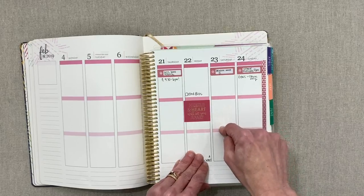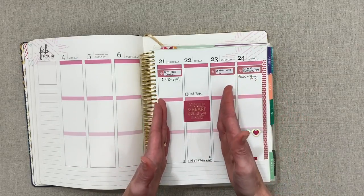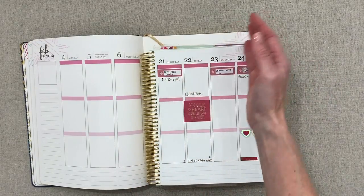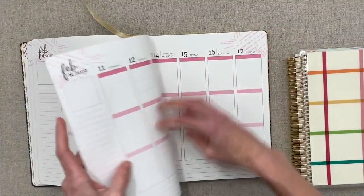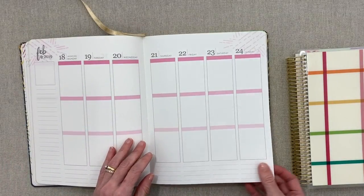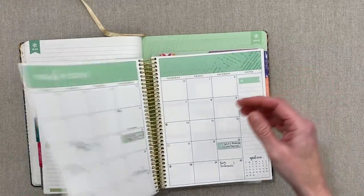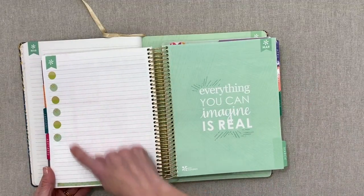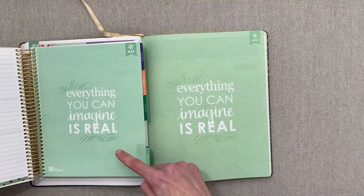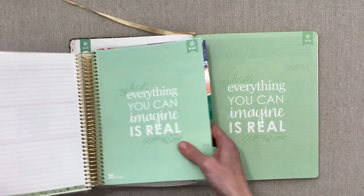If you want to see the layout of all three Life Planners — vertical, horizontal, and hourly — I'll link that 2019 video in the description. At the end of each month you go straight into the next, with a lined page between every month, the same as the Life Planner this year. You can really tell how much bigger the hardbound pages are when holding them side by side.